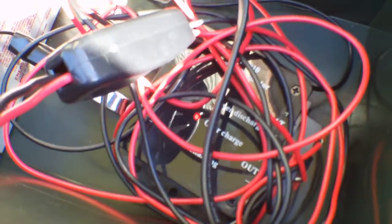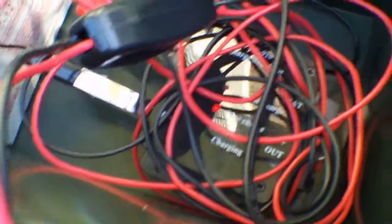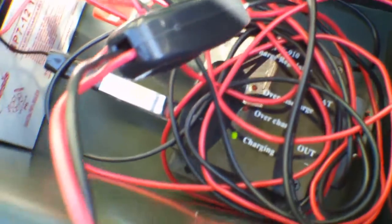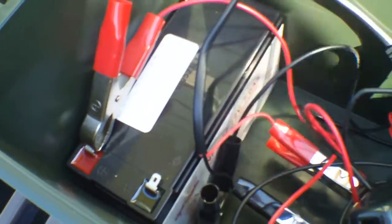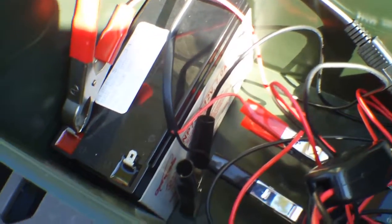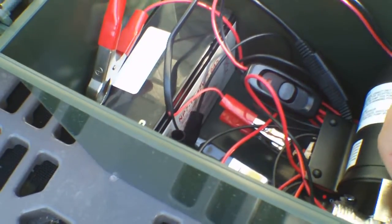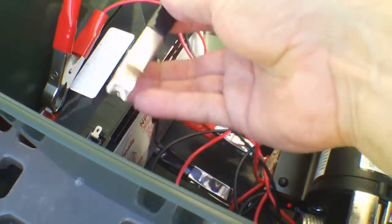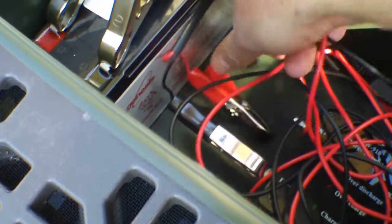We've got an overcharge — that's the voltage regulator saying that the battery is overcharged. When that happens, you can simply disconnect the battery and it will stop charging. Actually, I think it makes more sense to leave the battery attached and disconnect the solar panel — yes, that makes more sense. The battery is fully charged now.